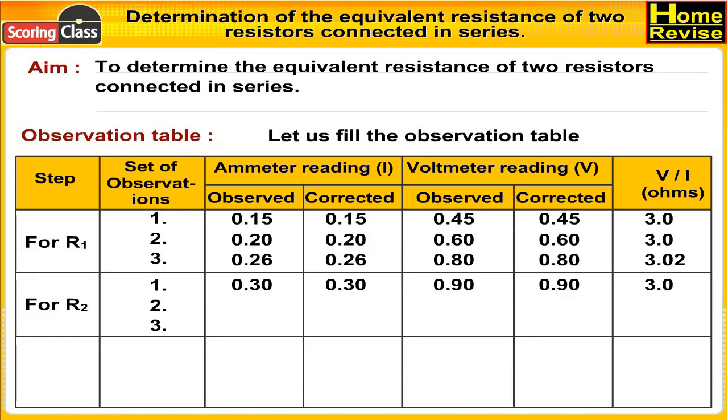For R2, second set of observations: ammeter reading observed is 0.35 A, corrected is 0.35 A, voltmeter reading observed is 1.10 V, corrected is 1.10 V. Therefore V upon I is 3.1 ohms. For R2, third set of observations: ammeter reading observed is 0.40 A, corrected is 0.40 A, voltmeter reading observed is 1.20 V, corrected is 1.20 V. Therefore V upon I is 3.0 ohms.